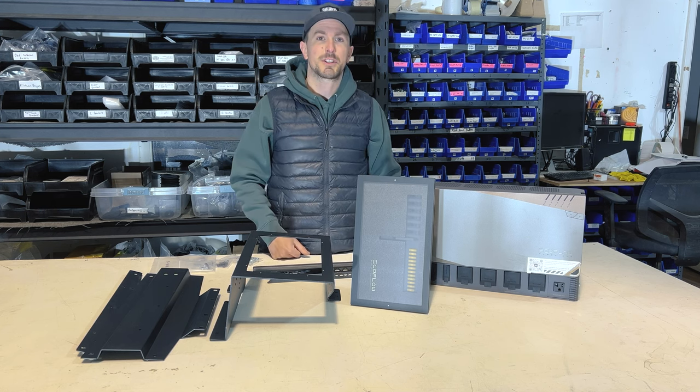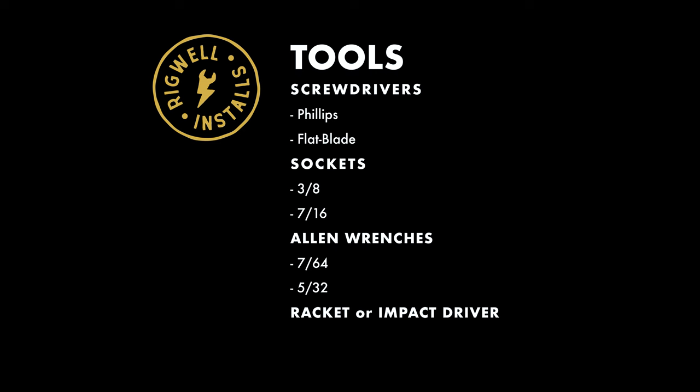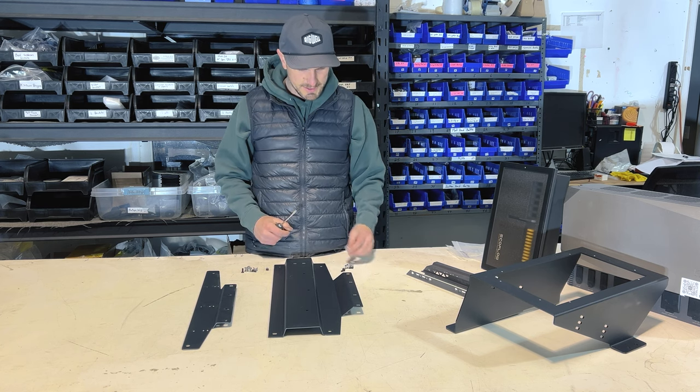Here are the tools you're going to need to do this installation. You'll need a flat blade screwdriver.